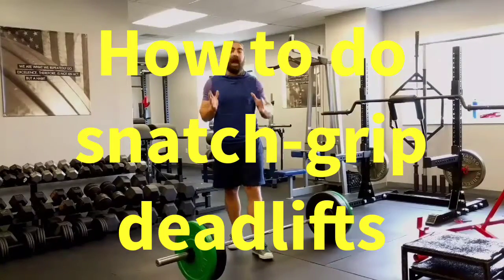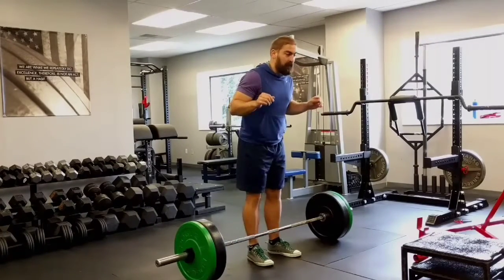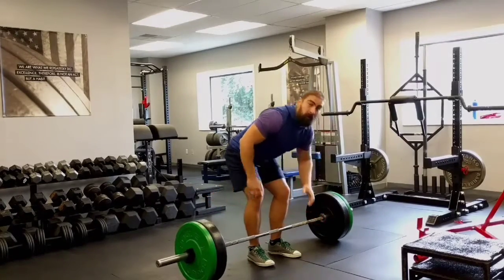The snap grip deadlift is one of the most powerful deadlift variations of all time. Here's how to do it. Take your conventional deadlift stance, and where you would normally drop your hands straight down, move them out wider. It doesn't have to be all the way at the end of the bar, but it should be markedly wider than your normal grip.